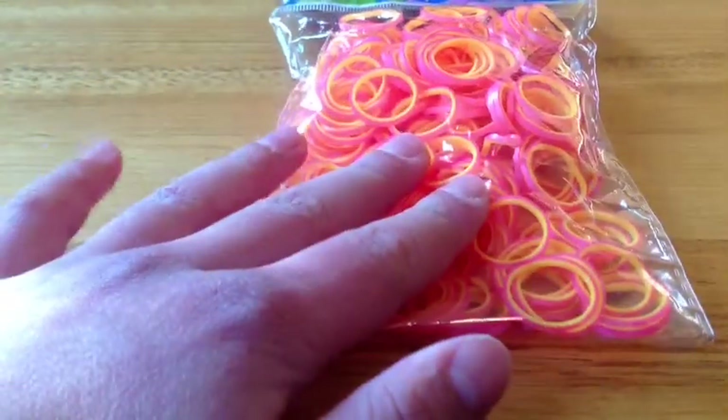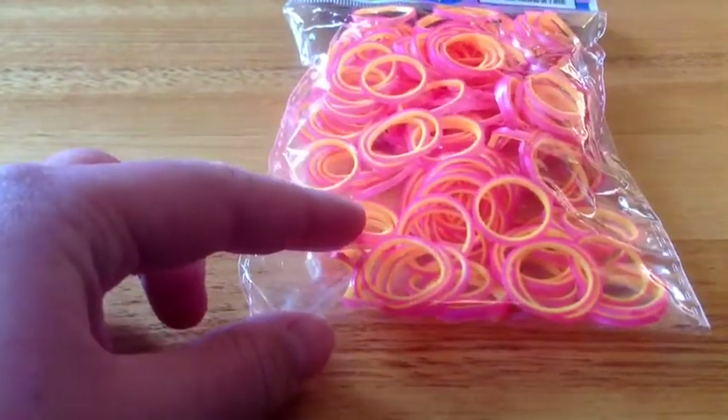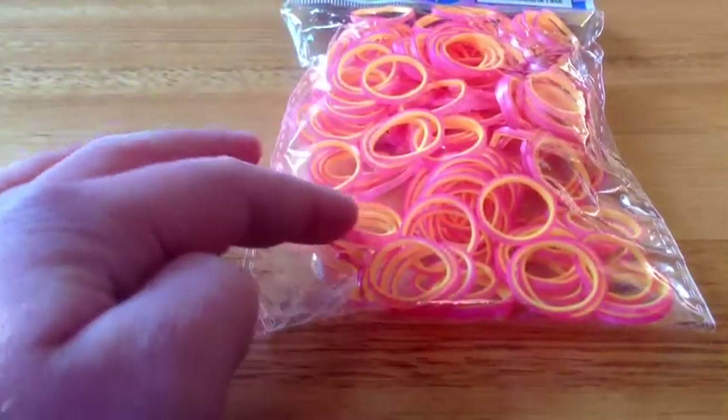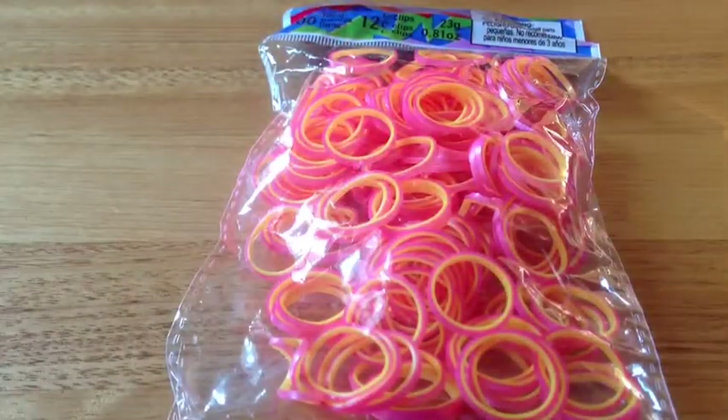Another thing I wanted to say was that I have had these rubber bands for about three weeks now. So the odor especially may be a bit different because I've been out in the odor for a while. Let's get straight on to the odor next.